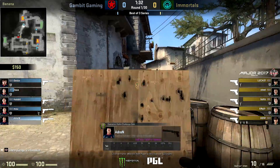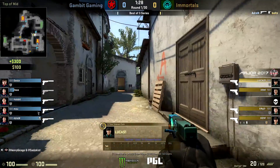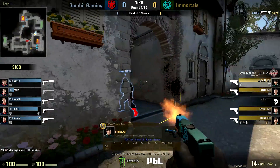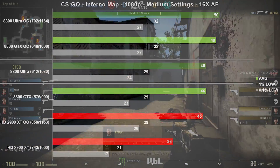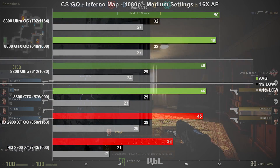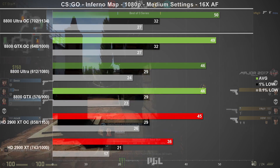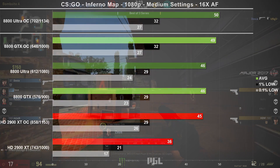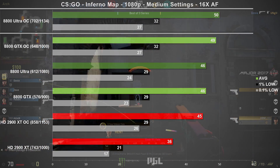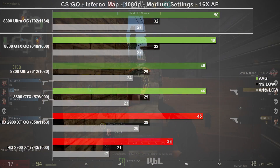The super popular CS:GO is up next, testing the Inferno map with medium settings at 1080p. The Ultra mustered 46 frames per second on average, which happens to be identical to the GTX results. Overclocked, we saw a gain of 1 FPS, which is about 2% — well within the margin of error. It seems in this game the Ultra couldn't maintain its lead over the GTX, but frame times were fine on all the cards tested.